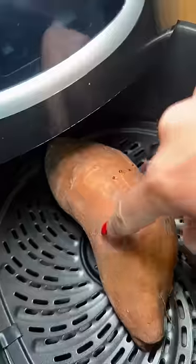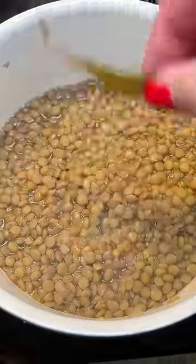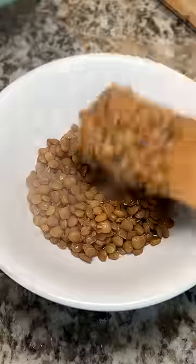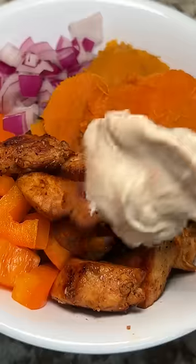Preferably flip it with tongs. Lentils were done and I seasoned them with random stuff like ground ginger, ancho chili powder, and cumin. Cooked the chicken and assembled the bowl. I like to make these bowls on my traveling days since it gives me good energy, but hopefully Kyle will like it too.